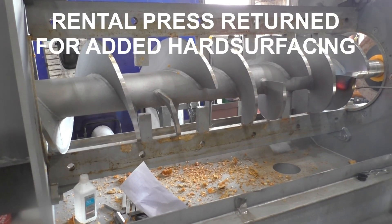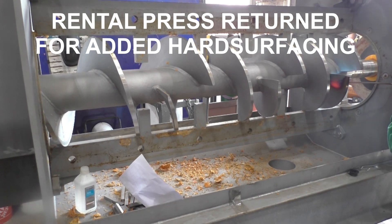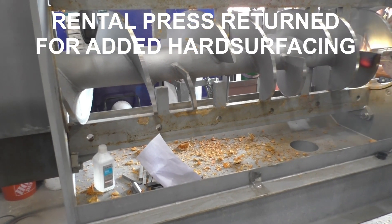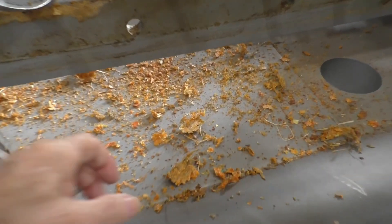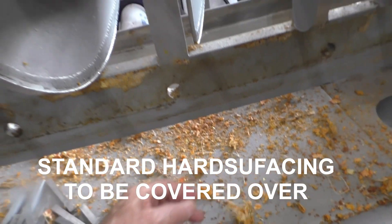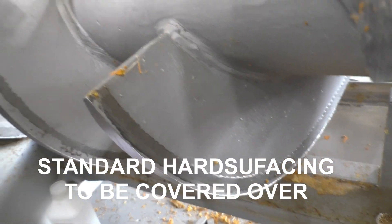This is the 18th of December 2024, and we're at Vincent Corporation. This press was tested briefly with a very abrasive material. You can see the sort of fiber that was being run. Knowing that it was abrasive, we had our standard hard surfacing on this screw.